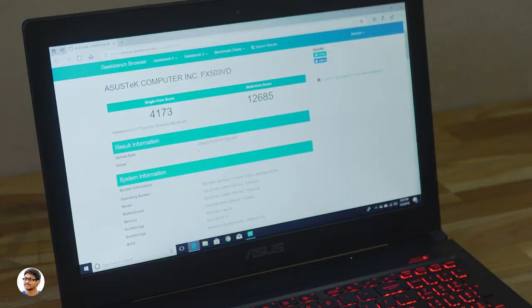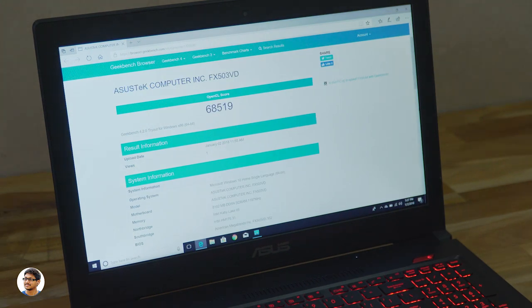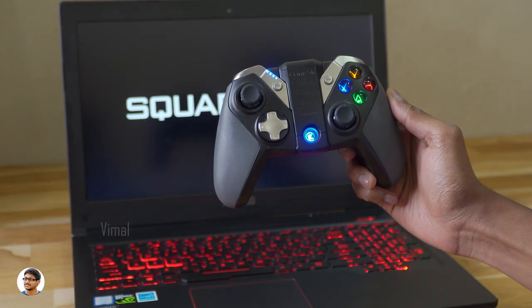Coming to the benchmarks, it got a single-core score of 4,173 and a multi-core score of 12,685 on Geekbench 4 — a pretty decent score for a gaming laptop at this price range. It also got an OpenCL score of 68,519. Now let's play a few games to check out the gaming performance.